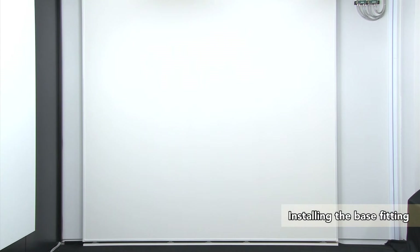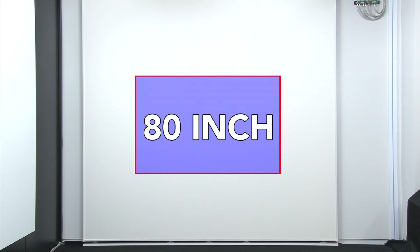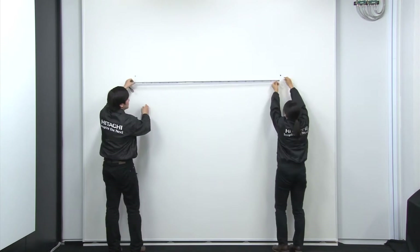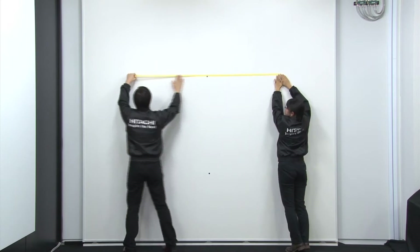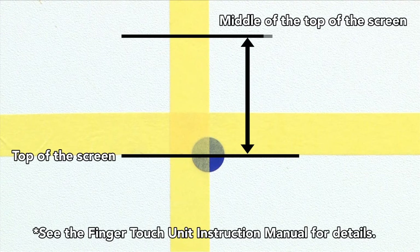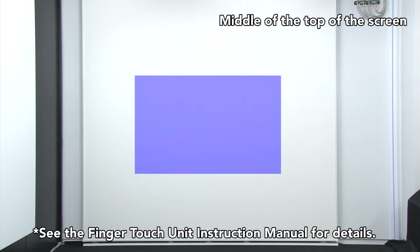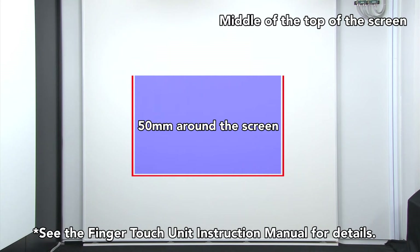Decide the size and position of the projection screen before hammering in the anchor bolts for the attachment fittings. For this demonstration we will be projecting an 80 inch screen. Measure the position of the projection screen, then mark the top and center of the screen. When attaching the finger touch unit, a clearance of 50 to 100 millimeters is required between the top of the screen and the finger touch unit. A clearance space of at least 50 millimeters is required around the screen.